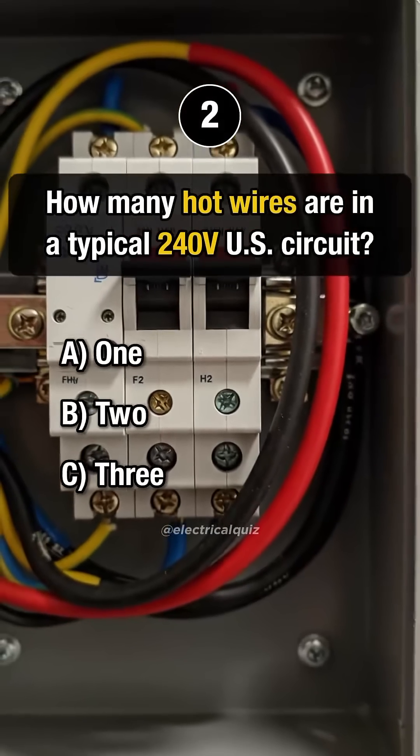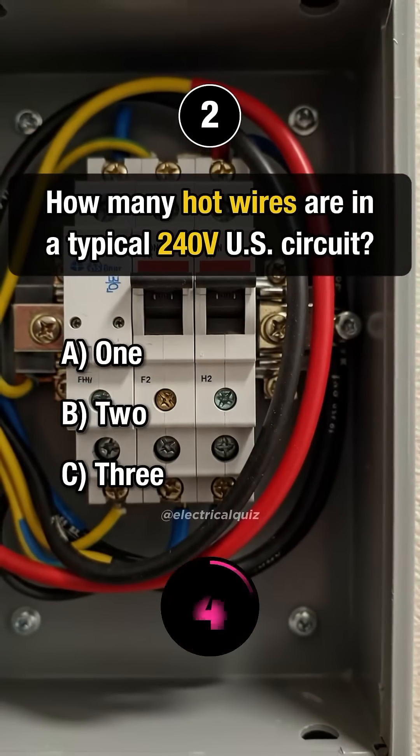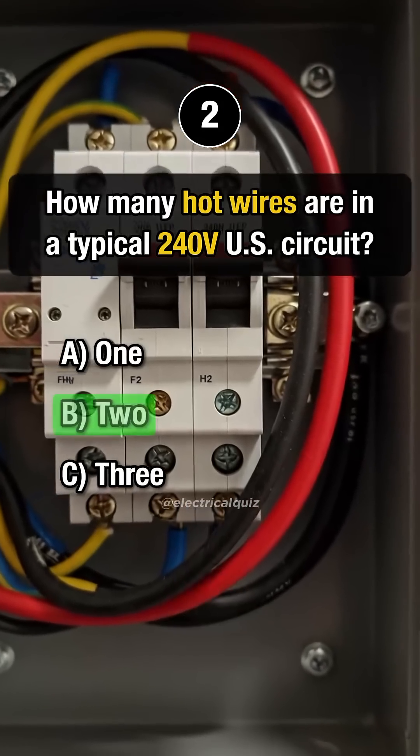Question 2. How many hot wires are in a typical 240 volt U.S. circuit? Answer B: 2.